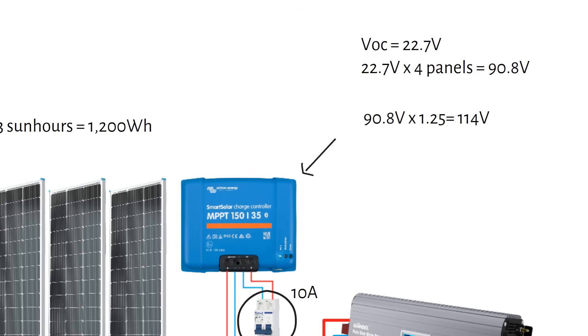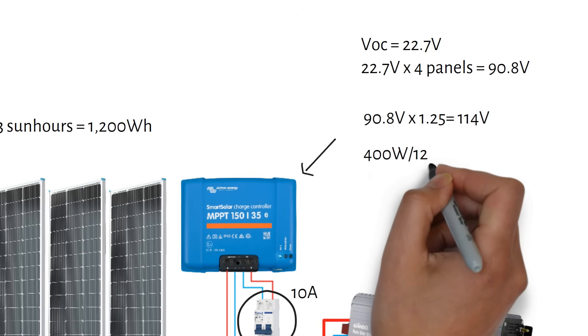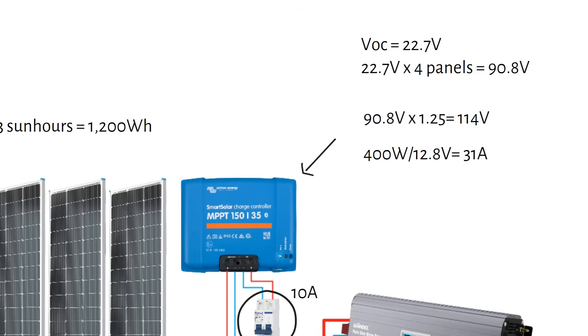Now we need to decide the current rating of the charge controller. This is easy: divide the solar panels' total power by the battery voltage. That becomes 400 watts divided by 12.8 volts, which equals 31 amps. We need a charge controller with an input voltage rating higher than 114 volts and a current higher than 31 amps, so we choose the Victron 150/35 MPPT.